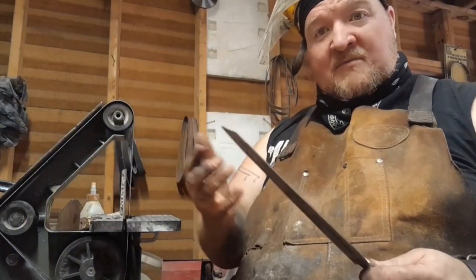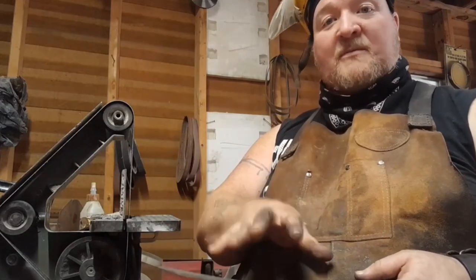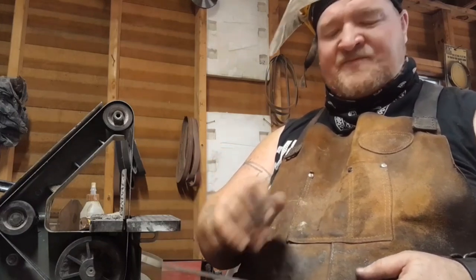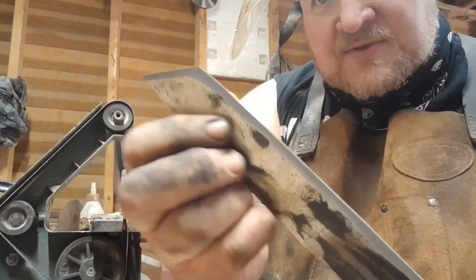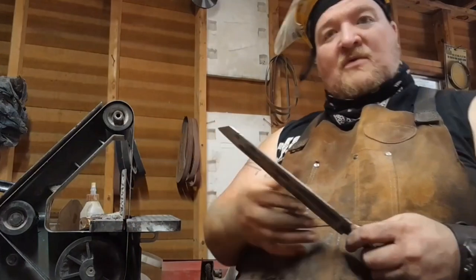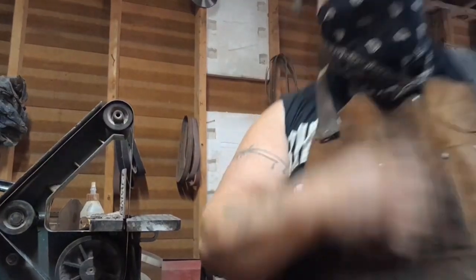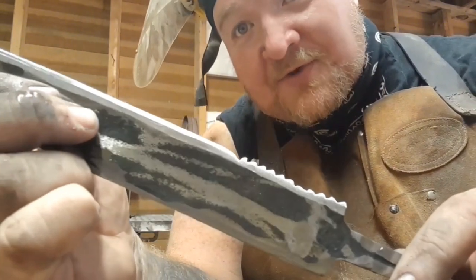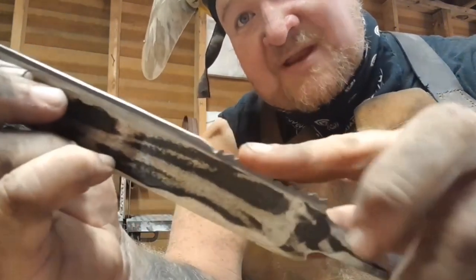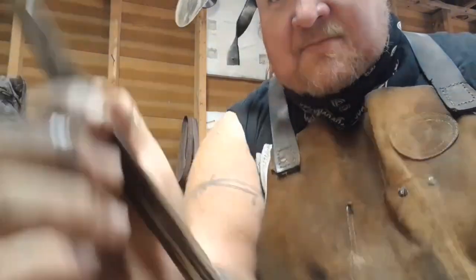We got it mostly cleaned up. I'm not going to worry too much on the scale because we are going to be blackening this blade anyway. Got the bevels lined in. Now I'm going to sort out how to do those serrations. The serrations are not a particularly strong suit of mine, but they are in and they are kind of functional — I mean, I wouldn't want to get stabbed with it.